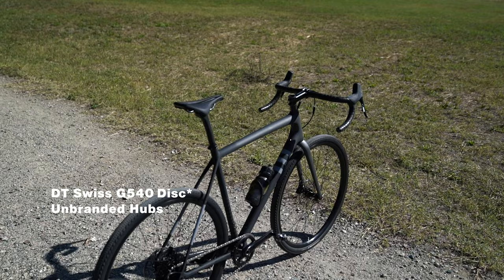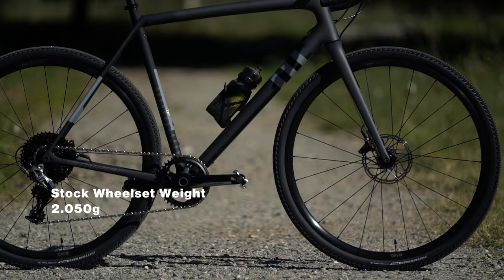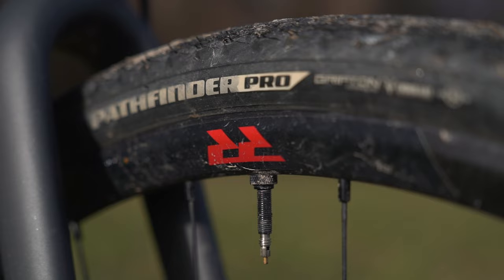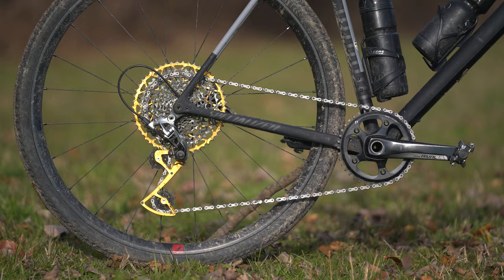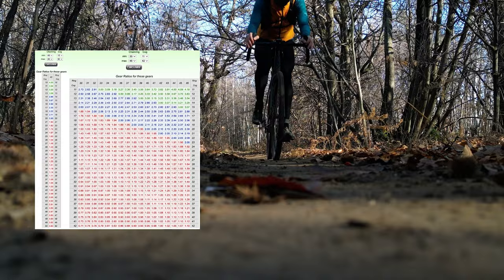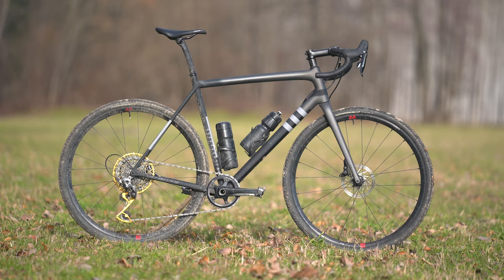The saddle is a Specialized Power Comp. The stock build comes with a pair of unbranded wheels and Formula hubs, weighing a whopping 2050 grams. I switched those out immediately to Fulcrum Rapid Red aluminum wheels — light and rugged. I got these with an XD hub swap, then switched the stock cassette to a Garbaruc wide range 10-50 cassette with a Garbaruc cage extender for the rear derailleur. This setup is vital for the type of riding I do — it gives gearing comparable to most 2x setups but with a 1x, and the cassette weighs around 320 grams, lighter than any Shimano 11-46.